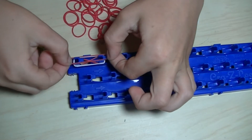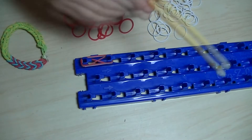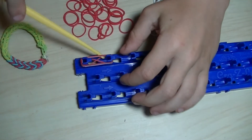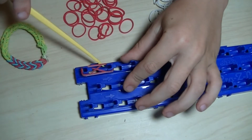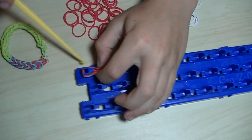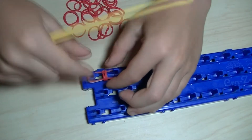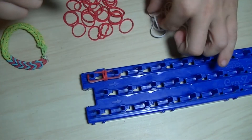Now you put a red one, and now you take the hook and take the bottom one and put it over like this, and the second one — and now you do the same thing.